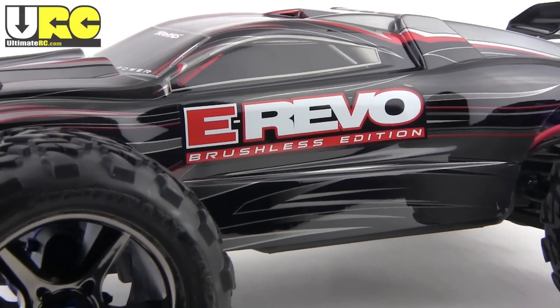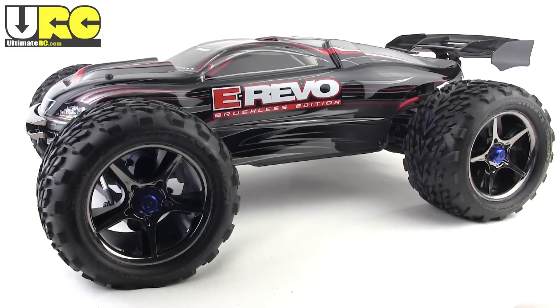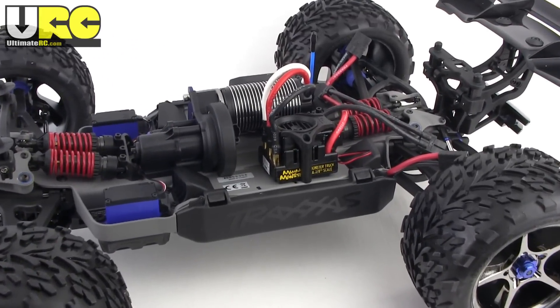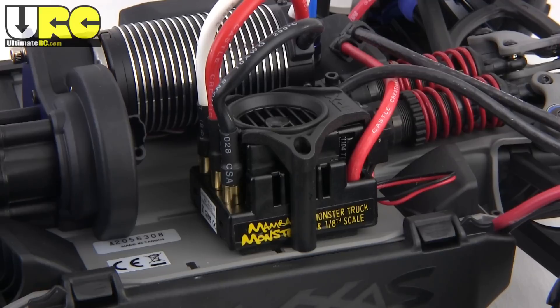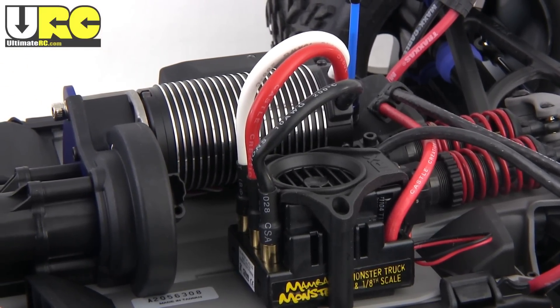Hey, it's Jang here from UltimateRC.com with my review of the Traxxas E-Revo Brushless Edition. This is a low-slung, high-speed monster truck. It's four-wheel drive with a single speed center transmission, and most importantly on this version, it has the Castle Mamba Monster combo. This is a true 1/8th scale system with an oversized ESC and an even bigger 40 by 74 millimeter 8th scale motor.